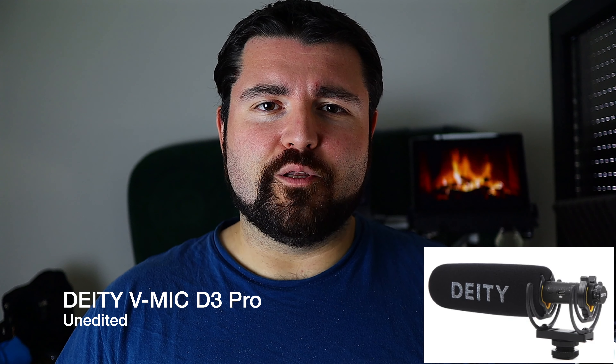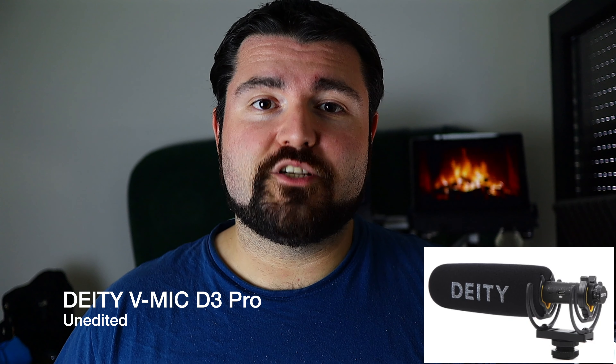Roses are red, violets are blue. Subscribe to my YouTube channel and all your wishes shall come true.